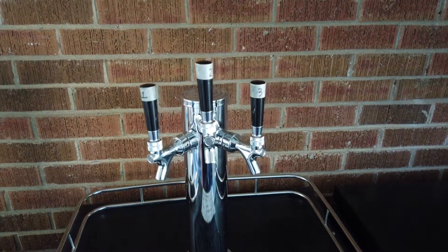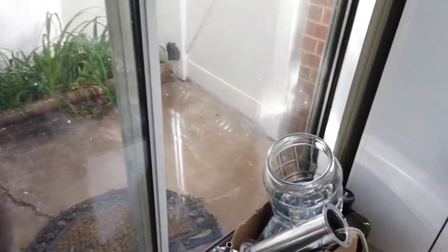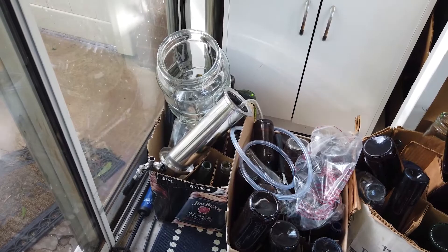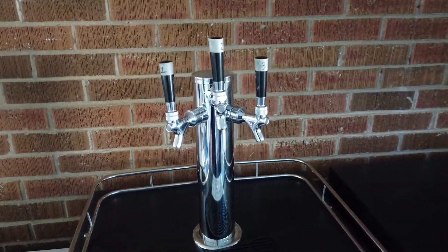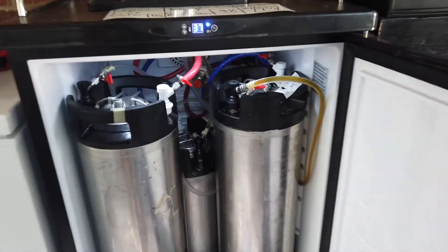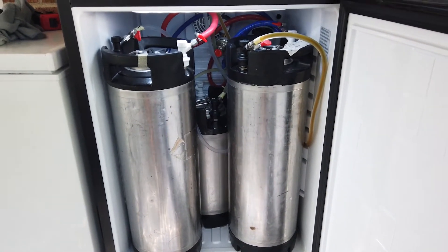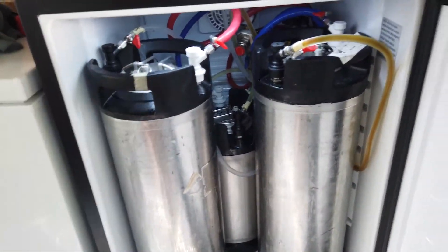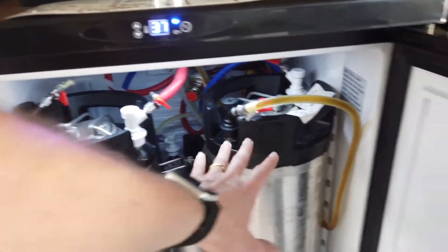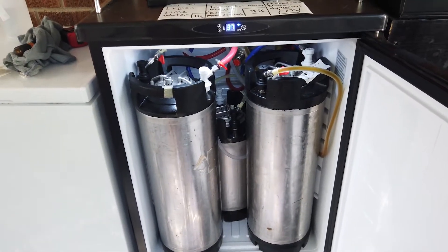This unit was originally a single-tap kegerator. I bought a three-tap tower and replaced the old single tap — you can see the old tap still sitting there, I have an idea for it. Inside it looks like a normal fridge, but I have three kegs. I do a lot of water so I've drained through quite a bit. I have a five-gallon, another five-gallon, and a three-gallon ball lock keg.